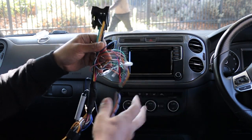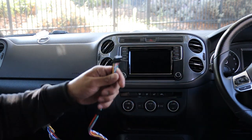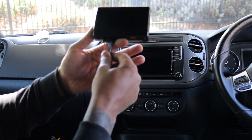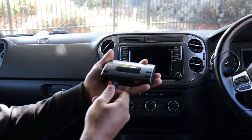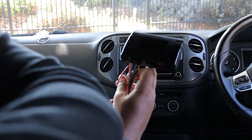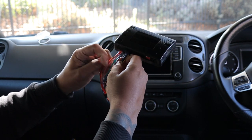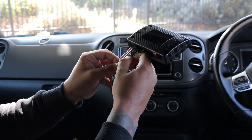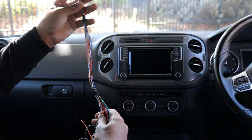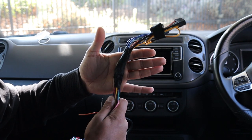It runs that over to this loom, which plugs into a module right here. With just power and CAN, this module can generate an accessory output to tell the radio it's time to turn on. It will also generate illumination, park brake, and — the main one we want — reverse, so that reverse wire runs all the way down.